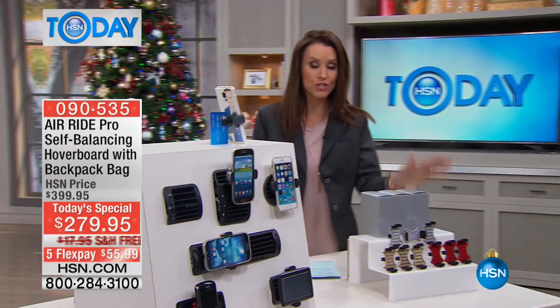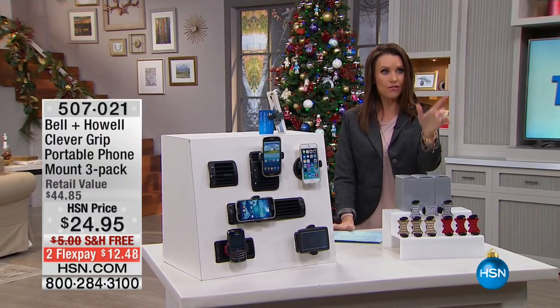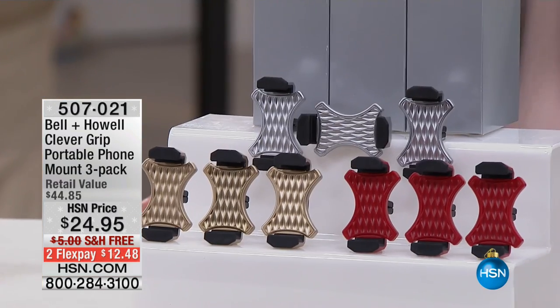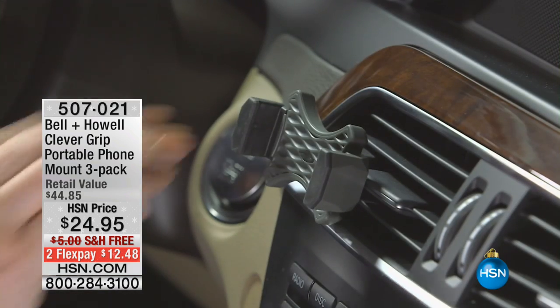We've got the Clever Grip, and just for this season we've got three now for the same price that we did last year for two — $24.95. They come separately boxed, but you're like, hold on a second, what is it?